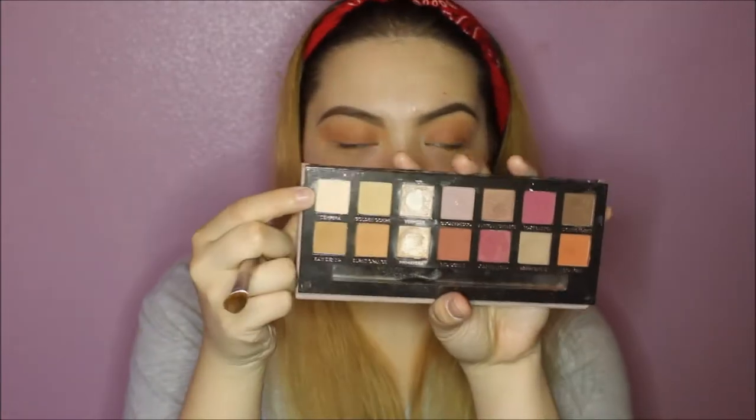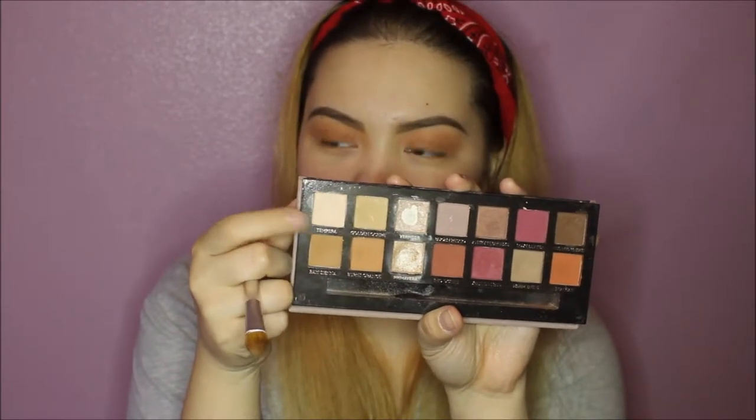Now I'm going to be taking Tempura, which is the shimmery, kind of satiny bone color with a little bit of a peach undertone, and I'm going to be taking that on a brush and just cleaning it up under the brow. Kind of highlight it and then blend where Rhaegar is meeting it, so that it has a nice transition. I'm just kind of toning down this orange to make it a little bit more subtle.